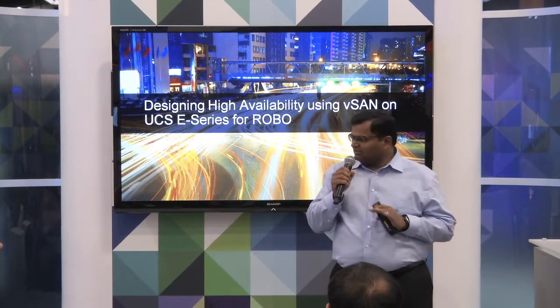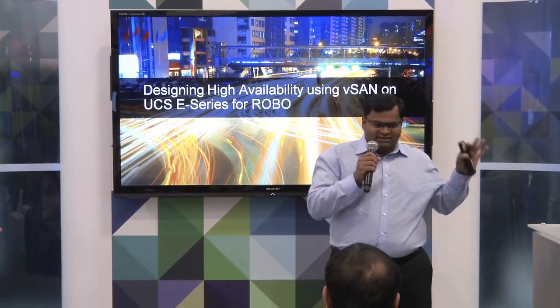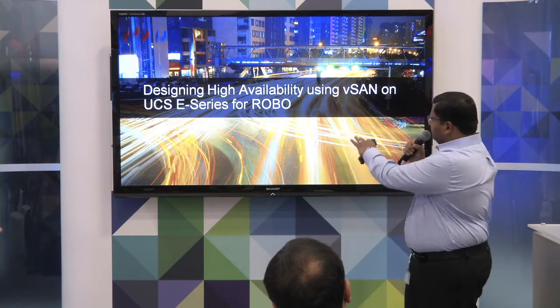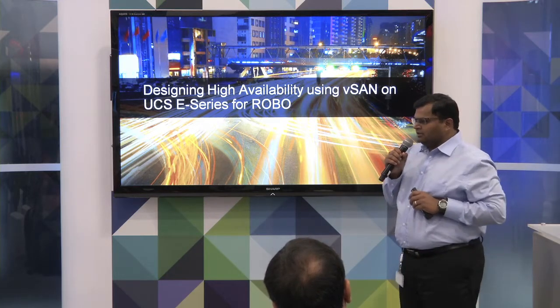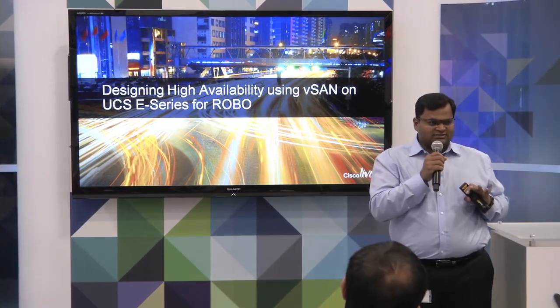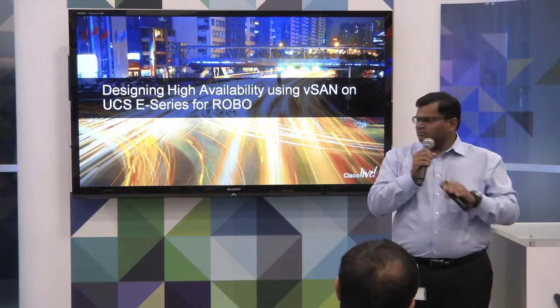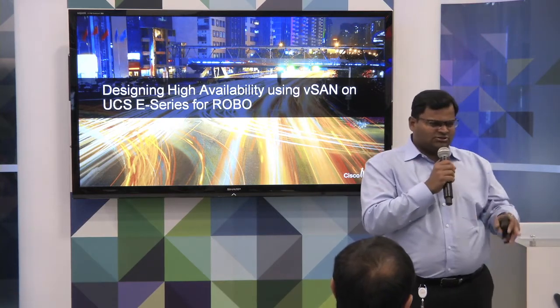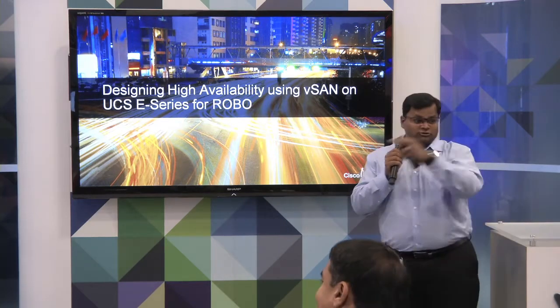You're all familiar with the VMware vSAN technology? We want to extend that vSAN technology, which is predominantly focused for data centers, down to the remote and branch offices. And I also want to introduce, in the same breath, the UCSE series. Are you guys familiar with the UCSE series? That's good, because I have somebody to talk to.